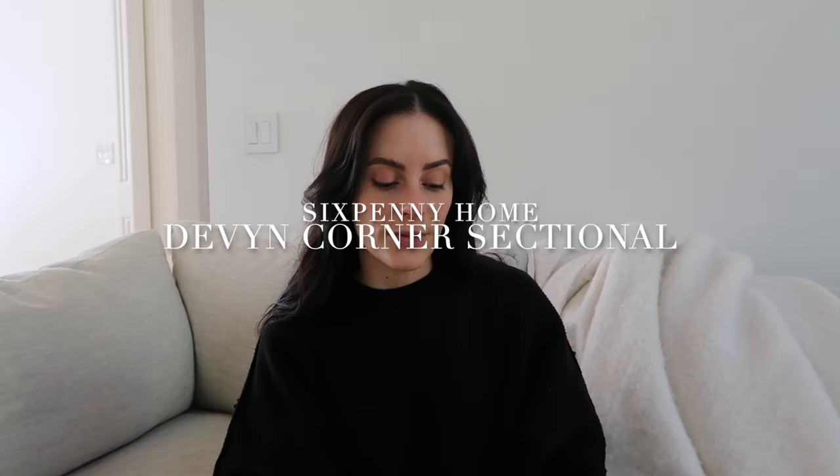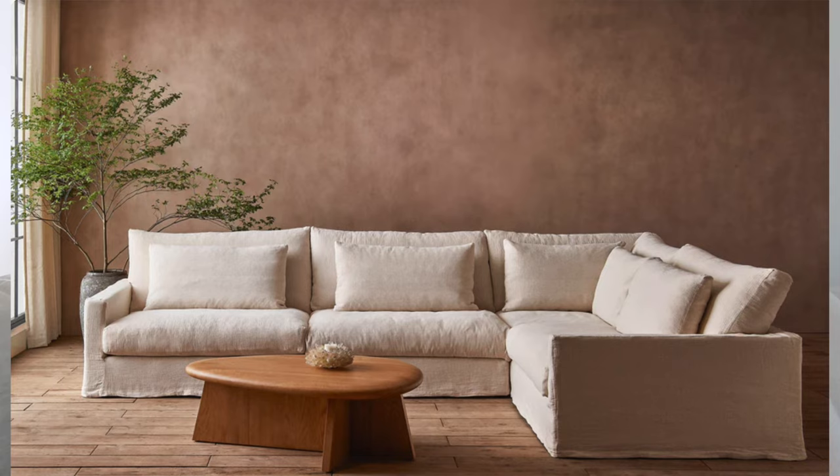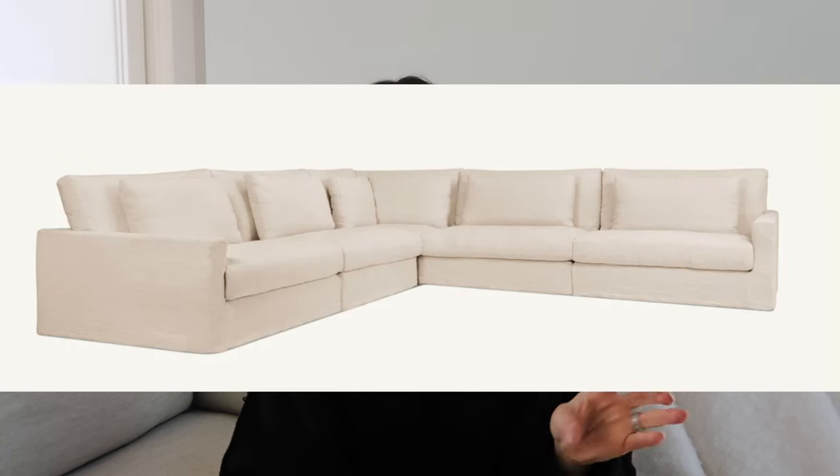The next sectional I'm looking at is from Six Penny Home. I've never personally sat on any of their furniture, but I've heard so many great things about Six Penny. I looked at their couches before investing in this one — theirs are just slightly more of an investment — but at this point I'd be willing to invest more for it to last longer. It's the Devon Corner Sectional. I love the right-angle arm, the thick arm style, and the fabric material options. It has a slip-covered, lived-in, relaxed, California-chic vibe. That's second on my list.